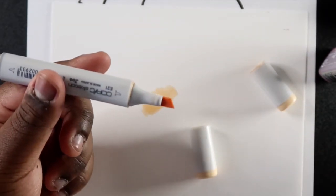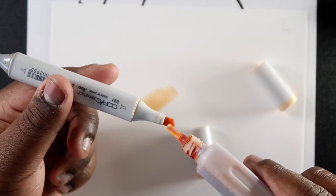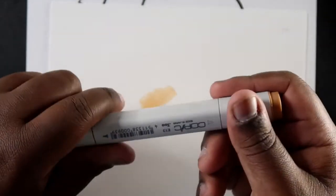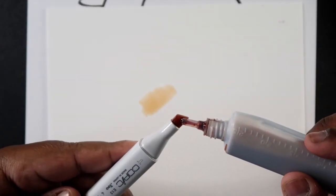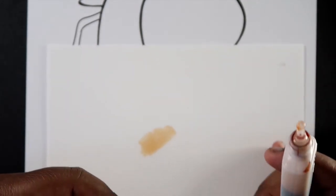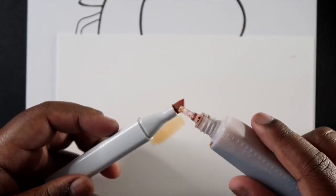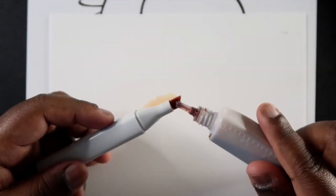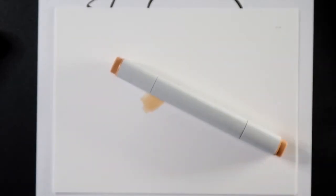Sometimes the chisel nib seems to dry fast — I think it depends on how you store your markers. I store mine vertically so one side may seem drier than the other, so I like to go drip by drip on the chisel nib too. For E13, at times I just squeeze the bottle so the ink flows in faster. But I don't always do that when I'm working on top of final art because I'm worried it might drip and spread on the page — so I always have a piece of paper underneath me when refilling. And that's how you refill your Copic markers.